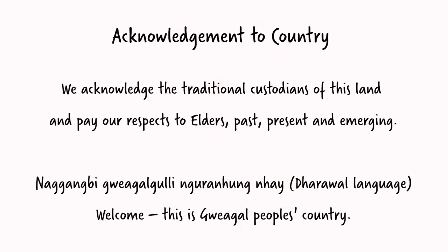We acknowledge the traditional custodians of this land and pay our respects to Elders past, present and emerging. Welcome, this is Gwego People's Country.